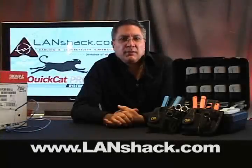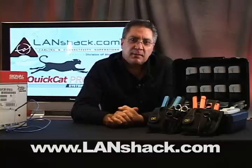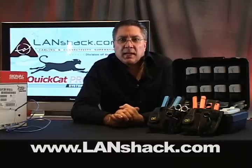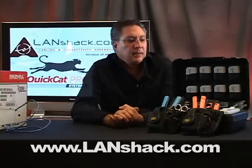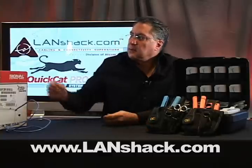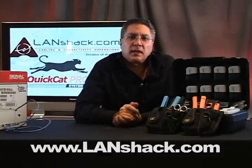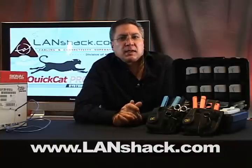I hope you enjoyed the information we gave you today. It was my pleasure to demonstrate it for you. I hope you come to our website, LandShack.com, where you can buy all the supplies you saw today and more — our new QuickCat tool kits, cable, and many other supplies for cabling, fiber optic, Category 5, Category 6, and cable TV.